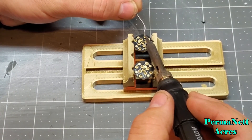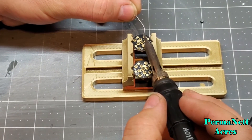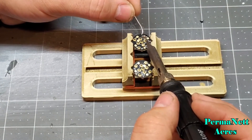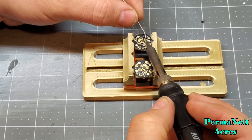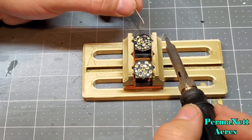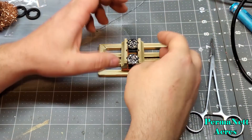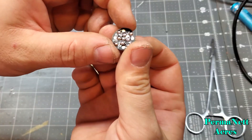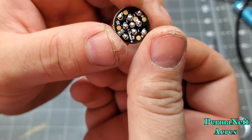I take my flux solder and feed it right at the joint between the PCB and the pin, then just feed the solder in until I get a nice bead, pull away, and sit it on the next one. Keep on going down the line — there we go.